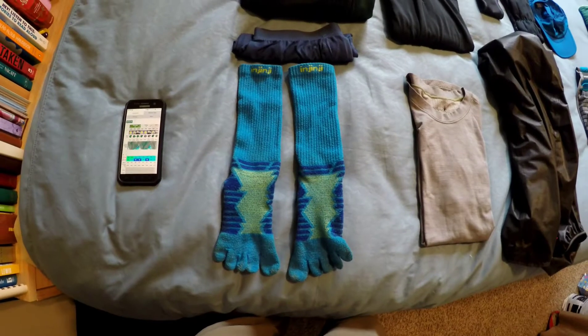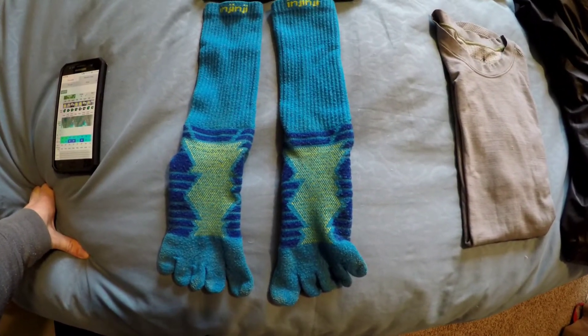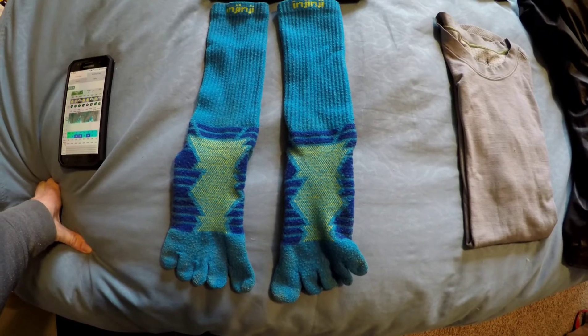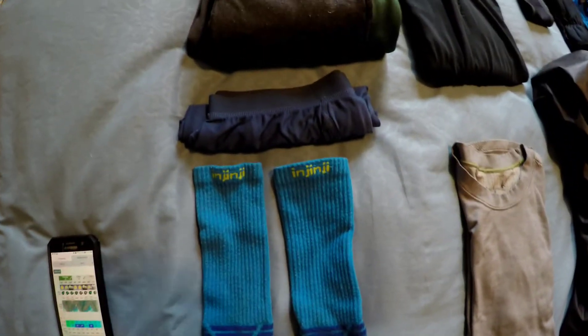I usually start prepping for a trip thinking about my list from the bottom up, from the feet up. Starting with socks — wearing long socks and Gingy socks.